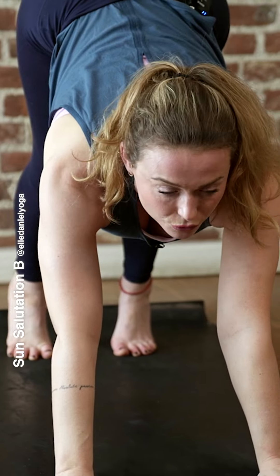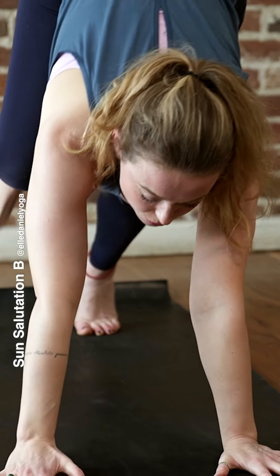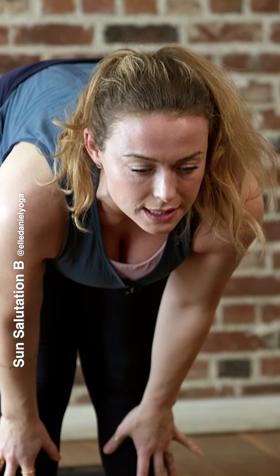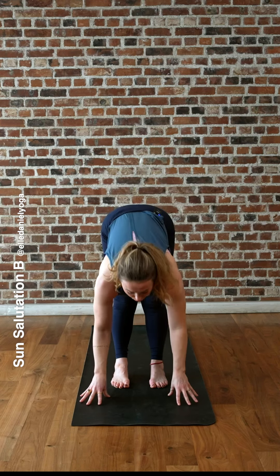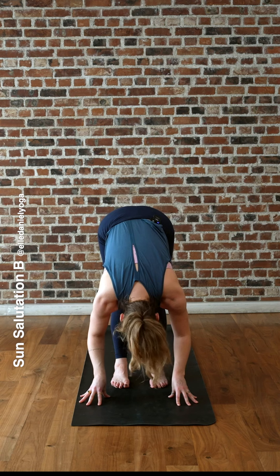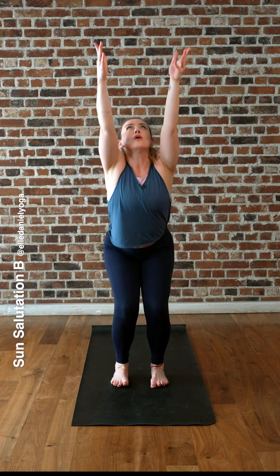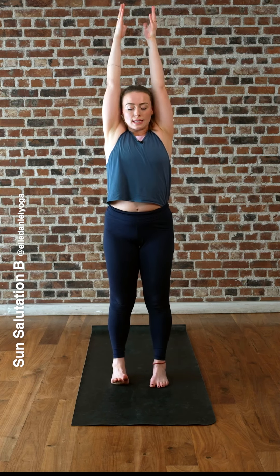Inhale, look forward, bend your knees, step forward. Lift the chest, inhale. Fold forward, exhale. Bend your knees, chair pose, inhale. All the way to standing, exhale. Deep breath in. Breathing out.